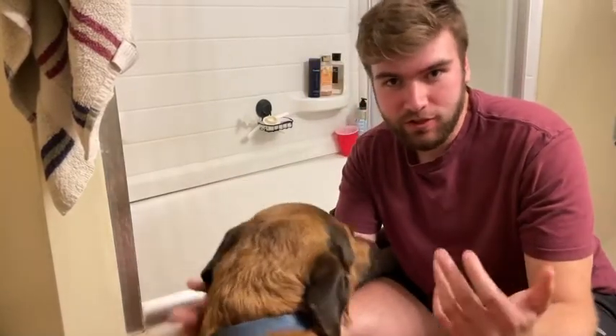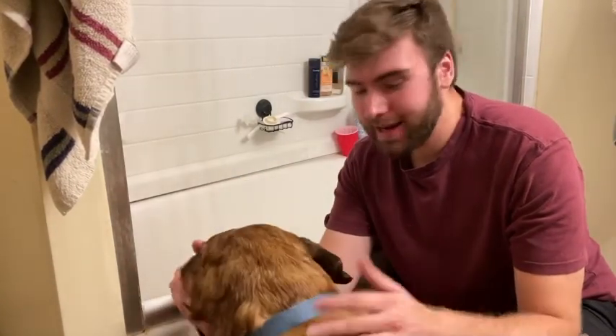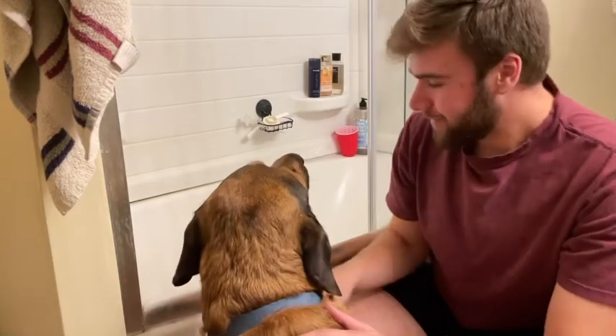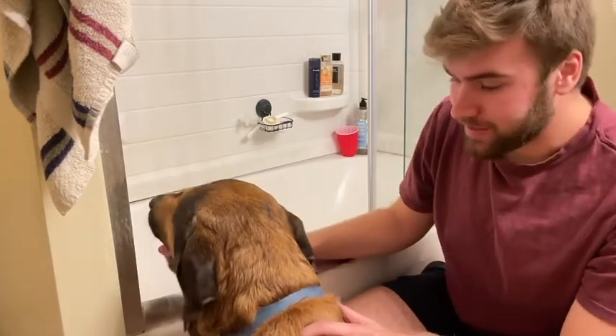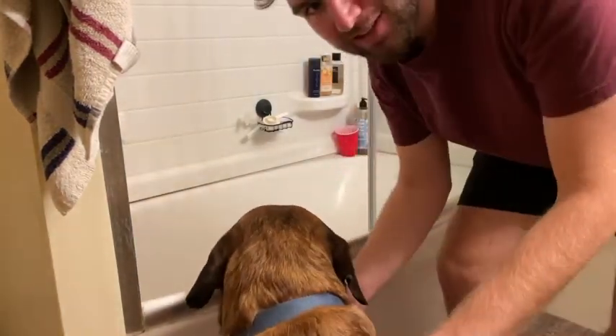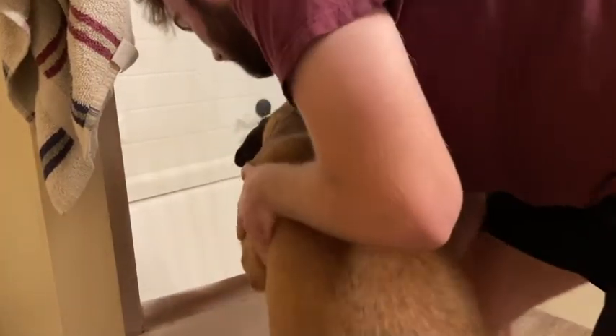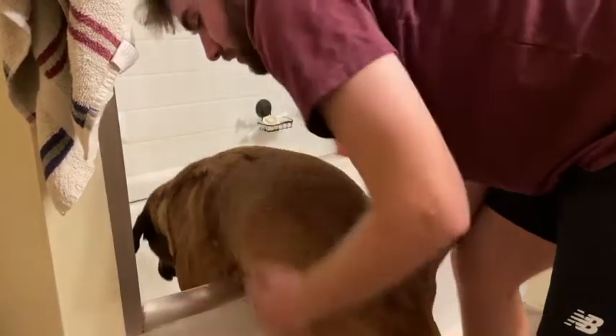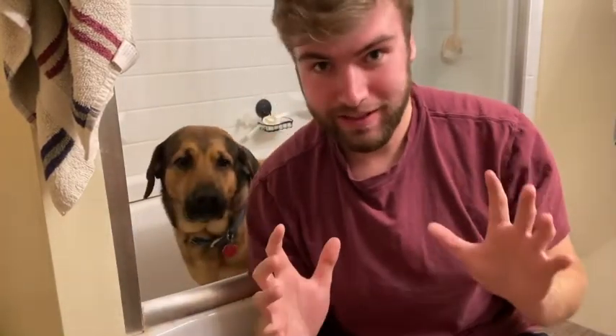Sometimes the treat doesn't work and you have to kind of manhandle the guy into the tub. I'll show you the best way to go about doing that. So I've got Bruiser here. We're going to have to put his front paws onto the edge of the tub and kind of guide him in. He's already shaking his head no. So we're going to lift Bruiser into the tub — he won't do it himself — lift him up and then kind of guide his back paws in. Make sure he's not getting hurt, and lift him straight into the tub. This requires a little bit of muscle, but it is the best way to go about it when the treat does not work.